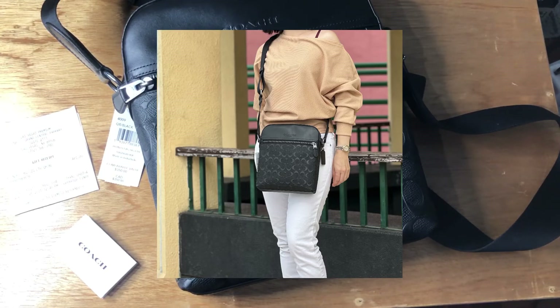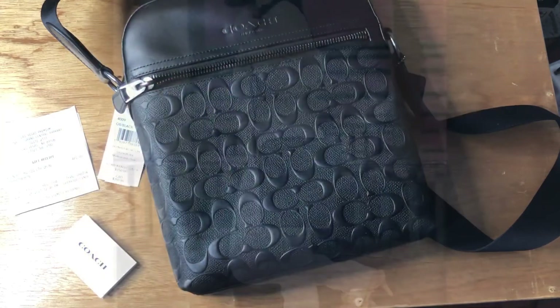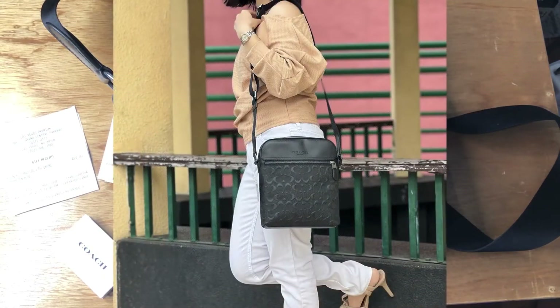Just a disclaimer: all the bags being featured here were bought from the store, from the online store, or from one of the reputable department stores. Bye!